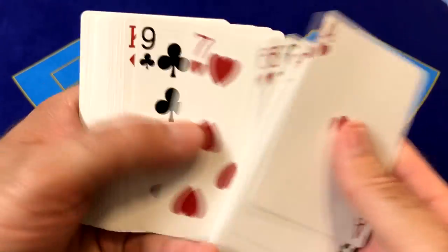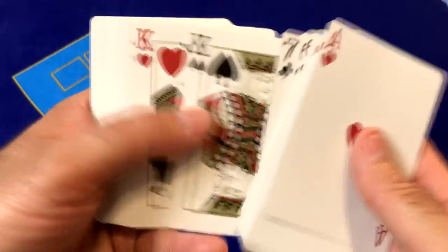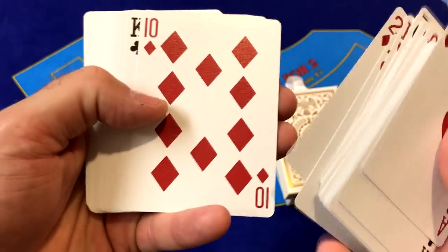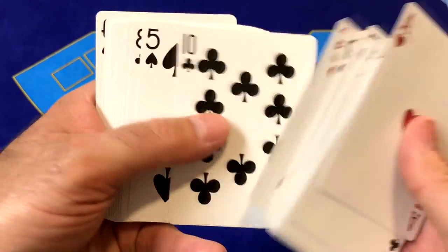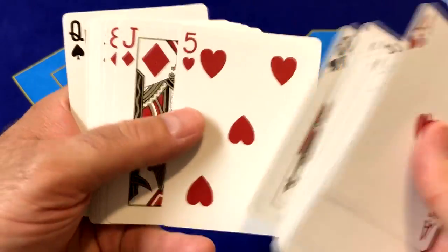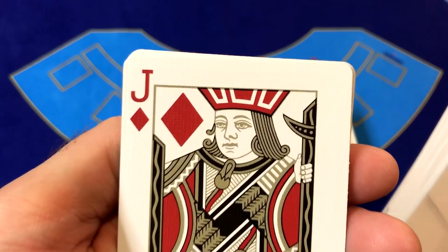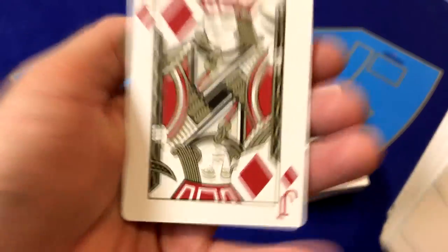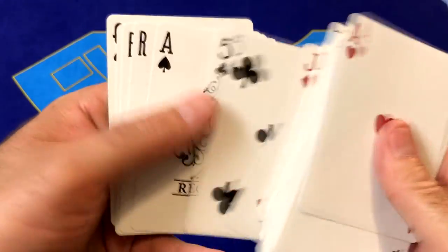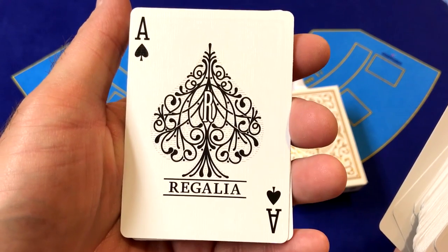This deck looks to be a very familiar type of deck, so when you do magic for groups it's not going to make people think you've got a trick deck. And this will also work really well with poker, blackjack, or whatever card night with your friends. Here is the Ace of Spades with the Regalia logo — very traditional design.